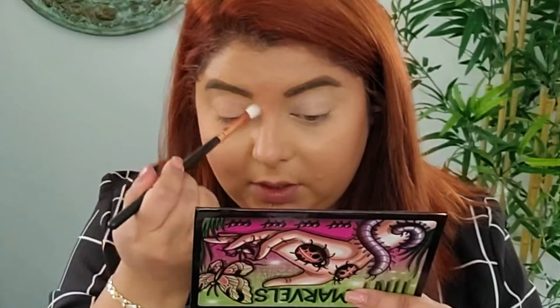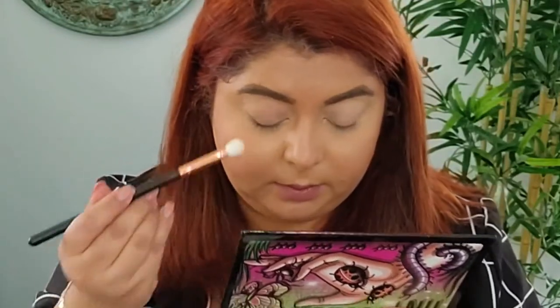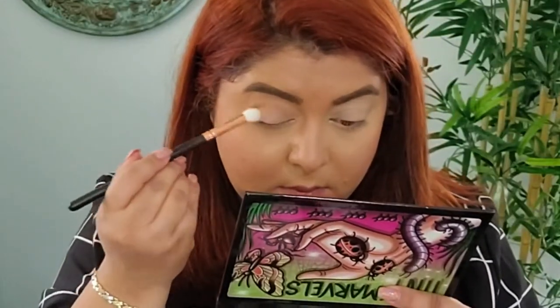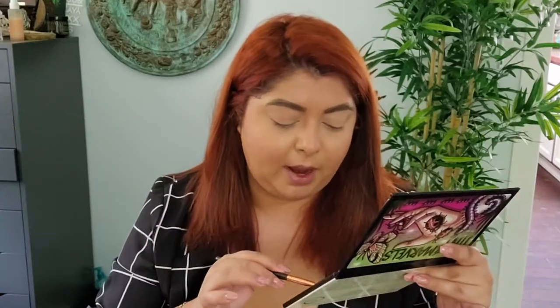Now I'm going to set everything with this color right here — I really like this one. It's very close to my skin tone: Walking Stick. So I'm going to take this and just set my entire eyelid with it. Now I want to do something springy — something with a little bit of purple and some gold shades. I want something gorgeous, so what I'm going to try first, I'm going to go with Love Bug. I have not tried this on my eyes yet.